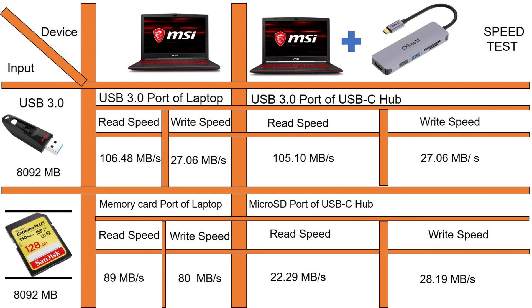I do the read speed test using direct transfer with the flash drive. The read speed is about 106.48 MB per second and the write speed is about 27.06 MB per second. Then using my USB-C hub, the read speed shows a little variation — going to 105.10 MB per second — but the write speed is maintained at the same 27.06 MB per second.